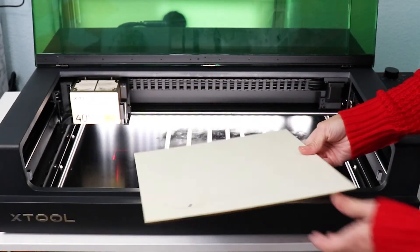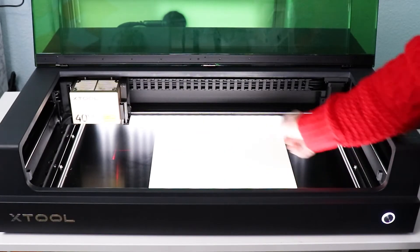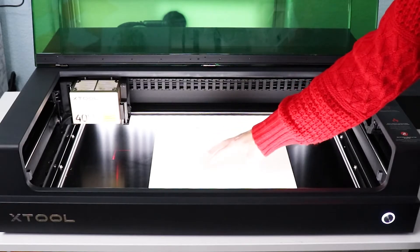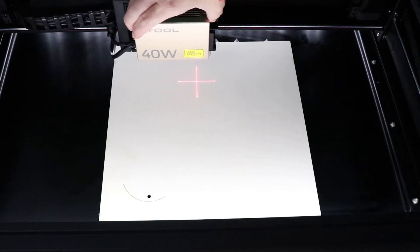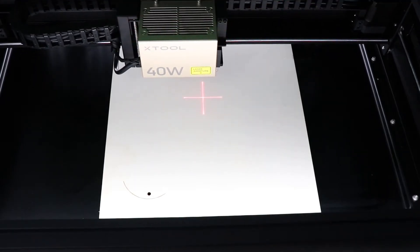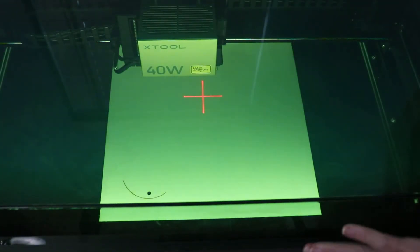With this project, we're going to use a piece of three and a half millimeter basswood. This is a great material to start with. I'm just going to set it on those prisms. I like to move it all the way to the front as far as I can. I want to make sure that my laser head is somewhere over the material. There's a red crosshair right here and we just want to make sure that that is on top of the material. Now we can close the lid.